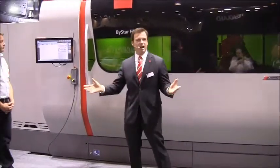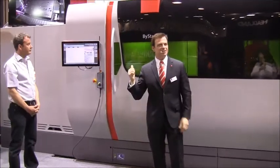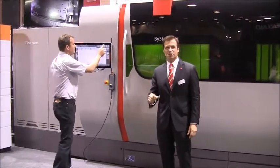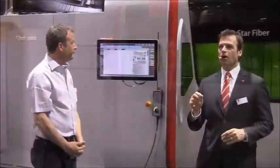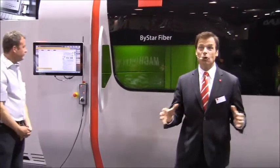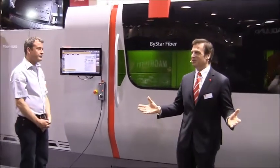So this 3mm that we're now cutting — it's a common thickness, right? Check out that speed. Have you ever seen 3mm mild steel cut with such speed and accuracy? Almost 27 meters per minute, and a part accuracy of 1 tenth of a millimeter is pretty normal. What does that do for your productivity?